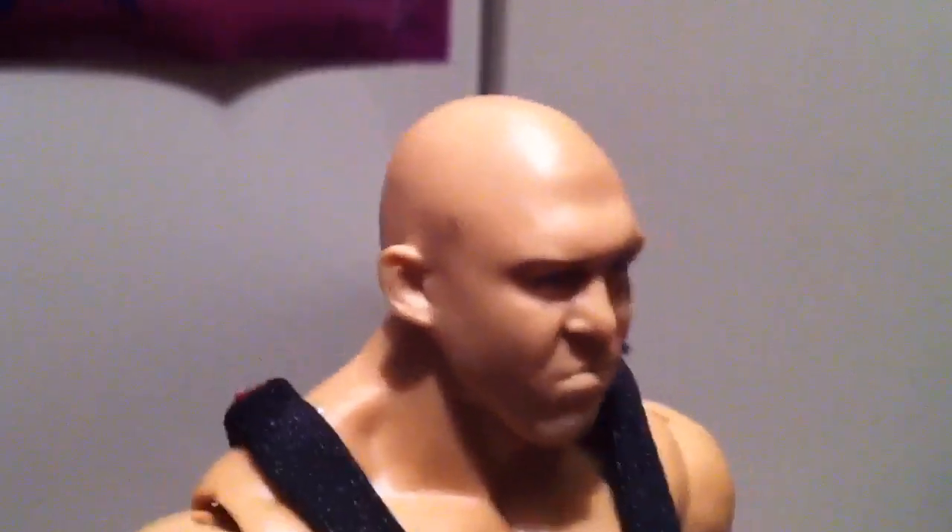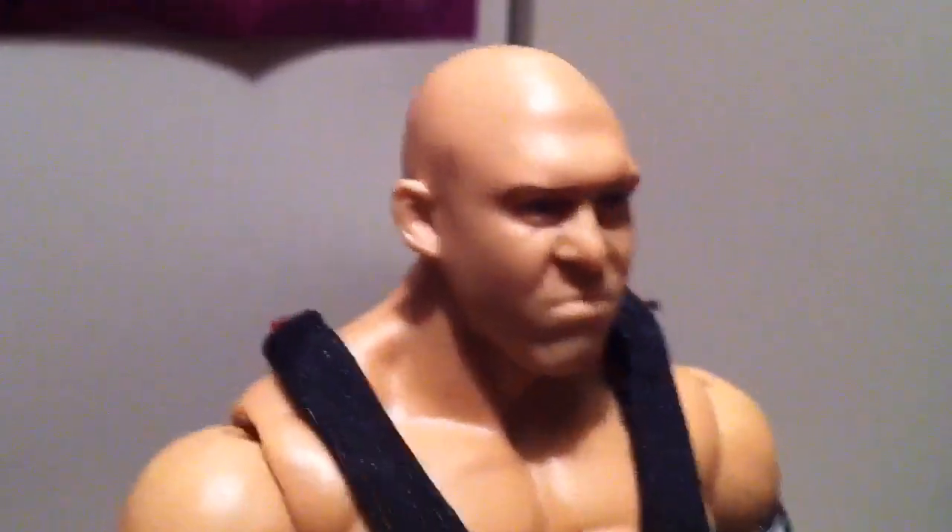If he'd cut that shit out with that nervous head tick, I'd show you this is his face. Cut it out! This is his face!